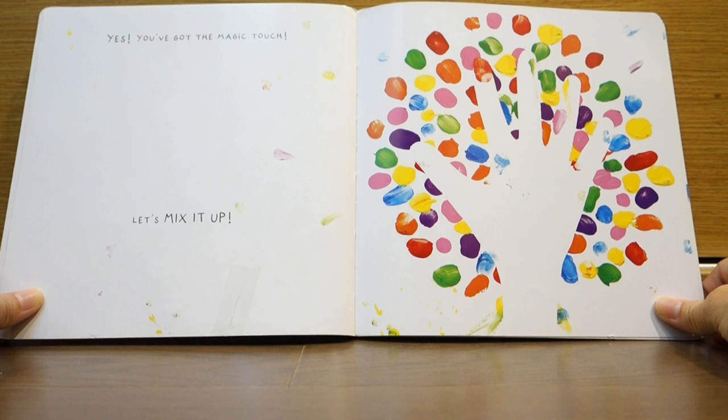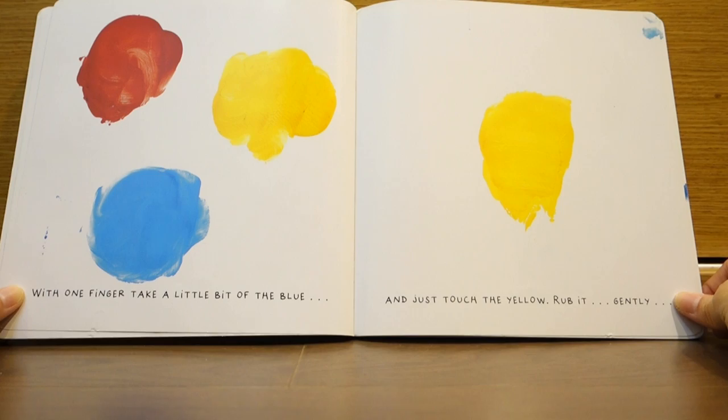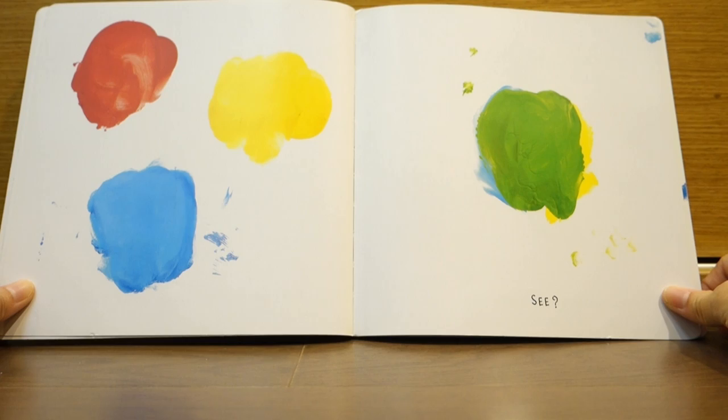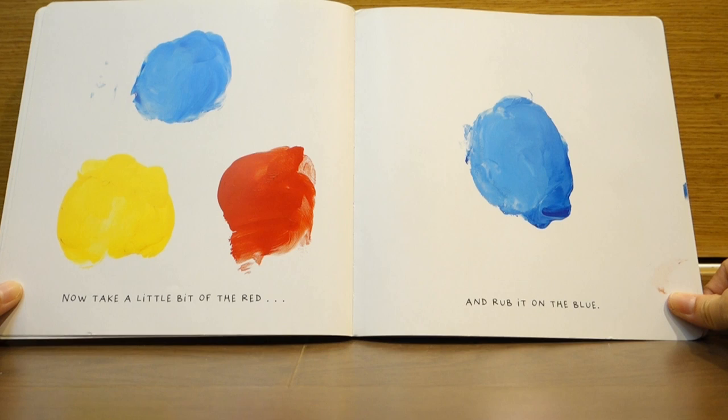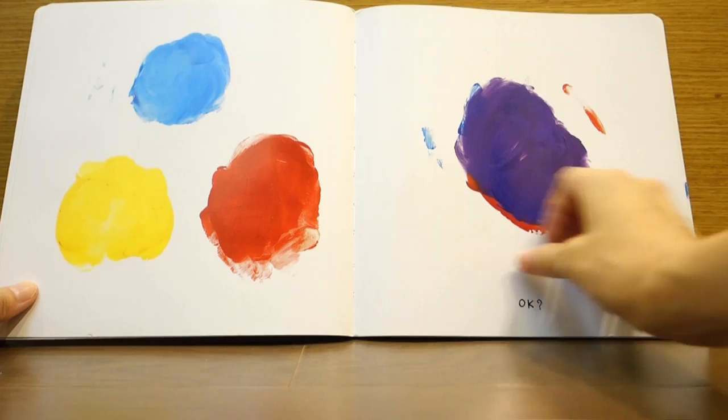Let's mix it up! With one finger, take a little bit of the blue and just touch the yellow. Rub it gently. See? Now, take a little bit of the red and rub it on the blue. Okay.